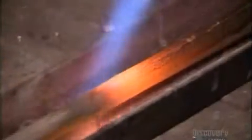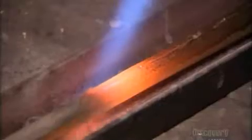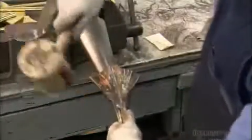They melt the brass alloy along the joint. It solidifies into a metal seam that bonds the edges to each other permanently. They then slip the bell over a cone-shaped mandrel and hammer the brass until it too is cone-shaped.